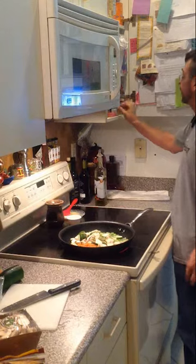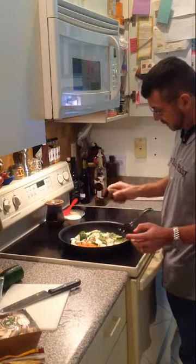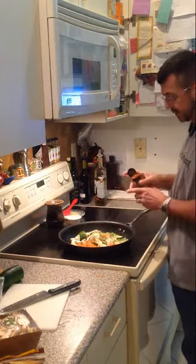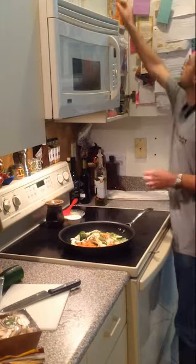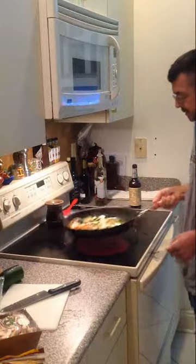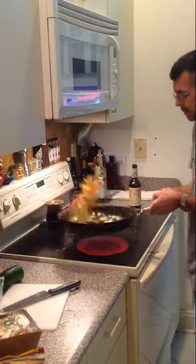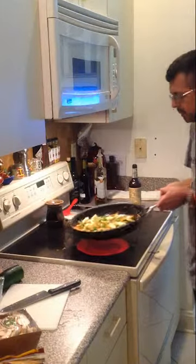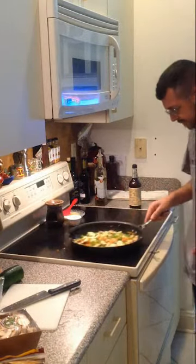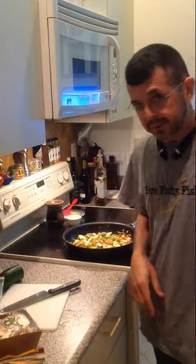I'm a salty guy — I like a little bit of salt. And some smoked paprika, giving it a smoky flavor. It made a mess. Anyway, I'm going to let this grill up. I'll be back with you in a second when it's grilled.